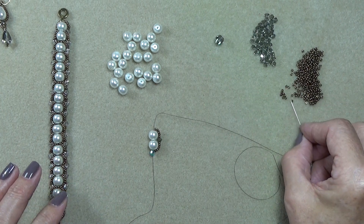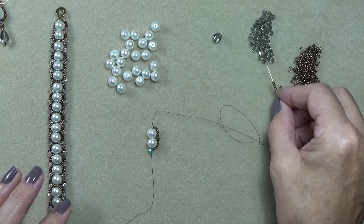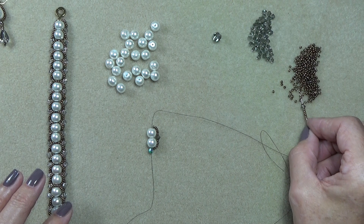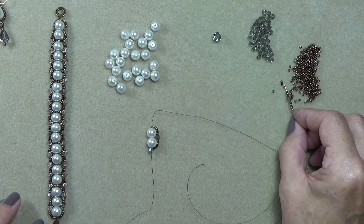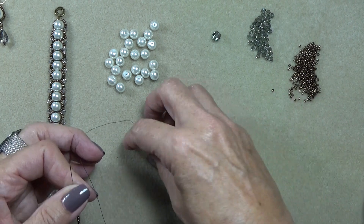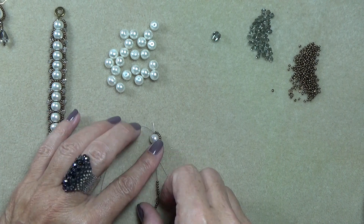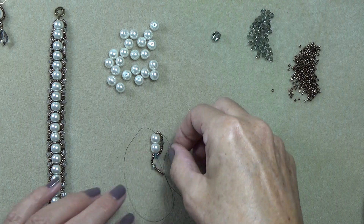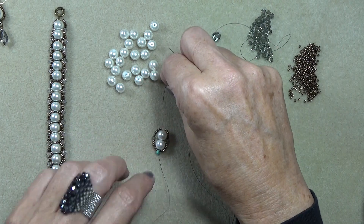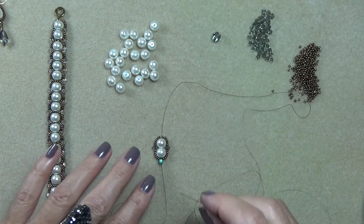So you're going to do that again. Take six seed beads, a 4mm bicone, and six more. I want you to keep this right side up — just come around through the bottom of the first pearl and up the second one. Make sure that it sits on the other side of your two beads. So there you go — you've got your first two pearls on, and around your pearls you have these beads.